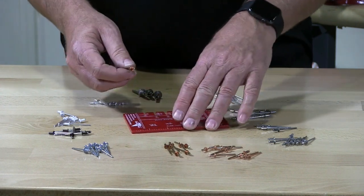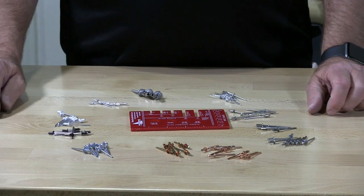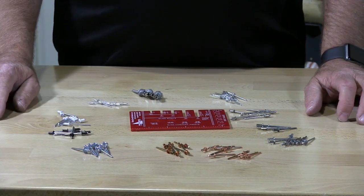And that's basically how you measure a rivet. You do not measure a rivet with a ruler.